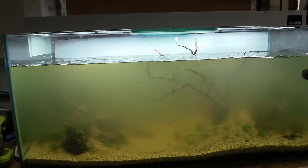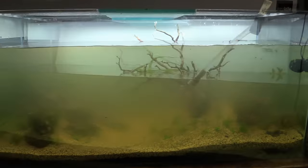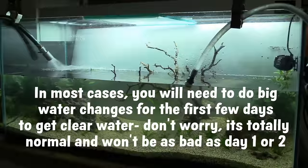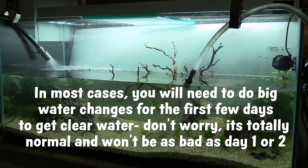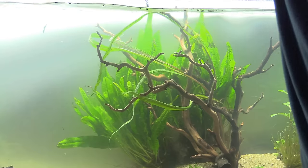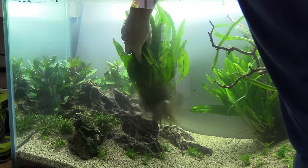I don't care how well you cap the thing or what ratio of soil to cap or what type of cap you use — pretty much every time I set up a soil tank, except maybe one or two times, I came out to a super turbid aquarium I could barely see into. It's not the end of the world though, it's just more work. You do a 500% water change, and then you probably won't ever see that tinge again. It's just a thing that happens when you set up a tank like this.